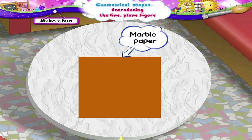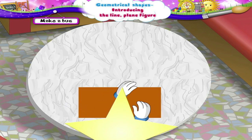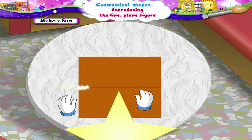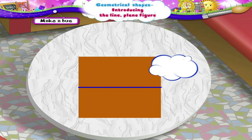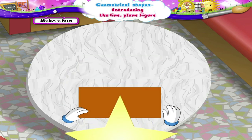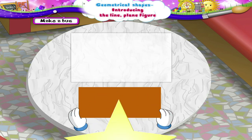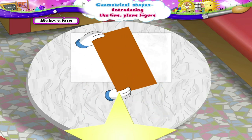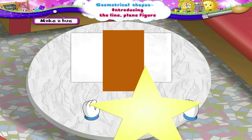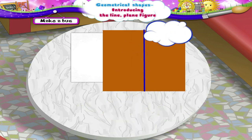Take a marble paper and fold it into two parts like this. See Starry! If we unfold this paper, we see a horizontal line. Now fold it and take this folded paper on another sheet of white paper. No, no Starry! You should not stick it like this. See now! If you unfold this paper, we see a vertical line.